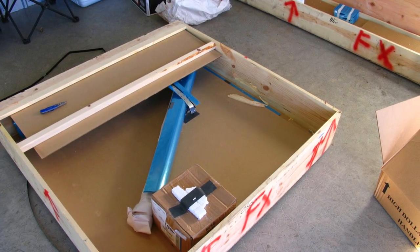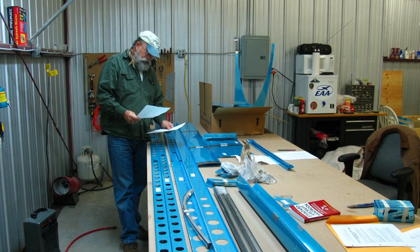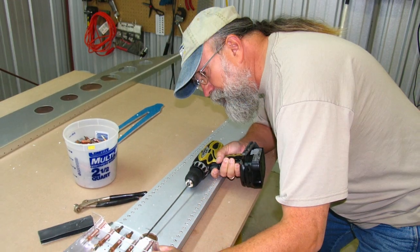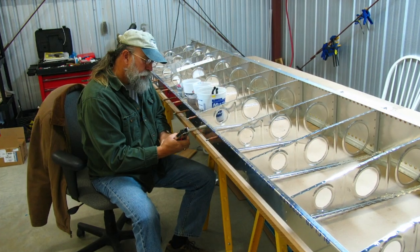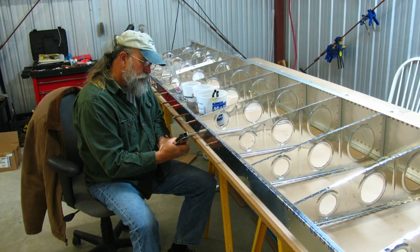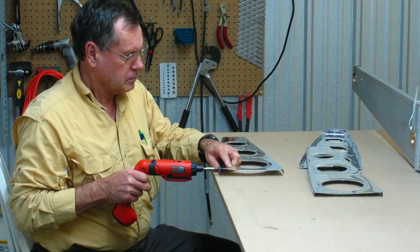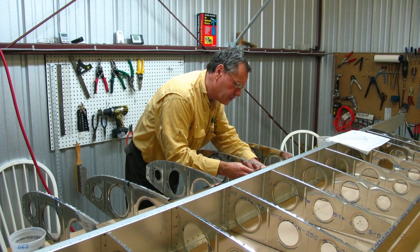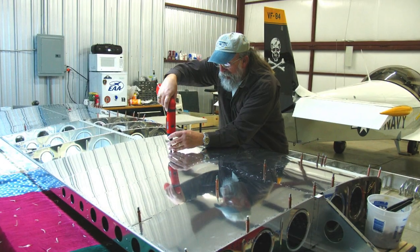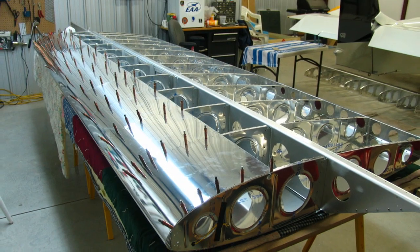In September of 2008 we ordered the wing kit, and it arrived in November of 2008. We were working on it and building it in my hangar in Blairsville, Georgia. Ben was able to help me occasionally — he was doing a little commercial flying on the side. He was a retired FedEx pilot with over 20 years in the Navy as an A-7 pilot.